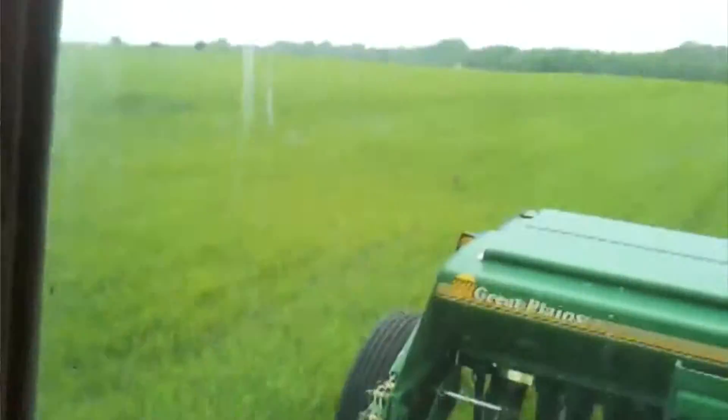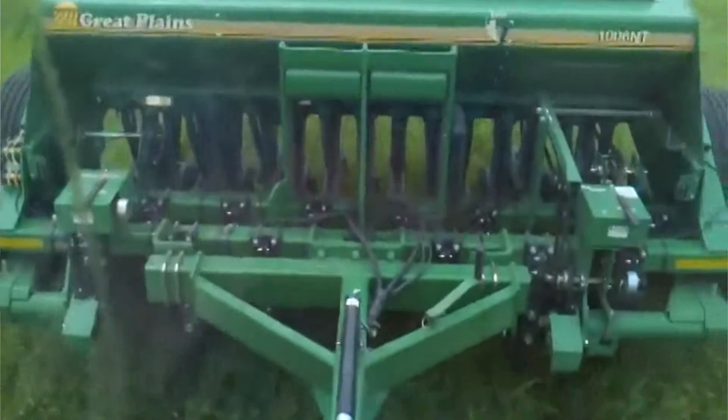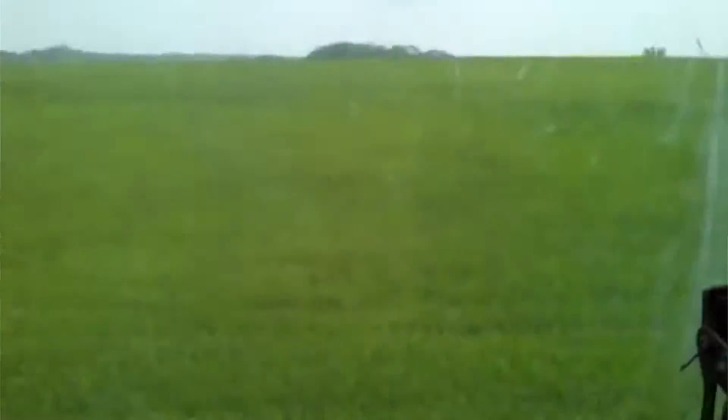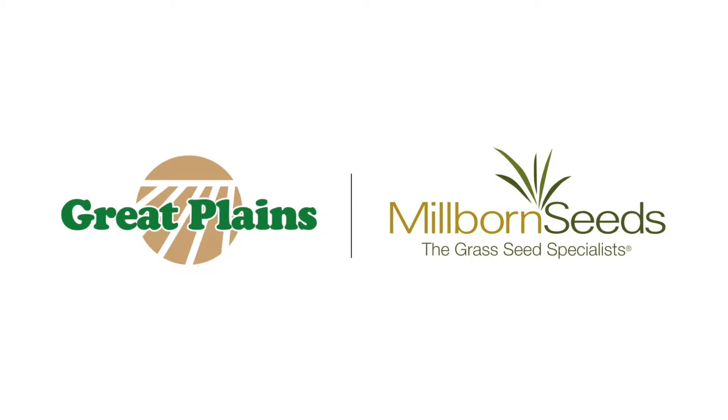When drilling, check the seeding rate by noting the acres drilled, the amount of seed added to the drill, and the seed level in the drill box. If you are seeding more or less than desired, adjust the seeding rate slightly to compensate for field conditions.